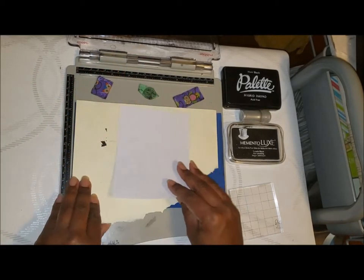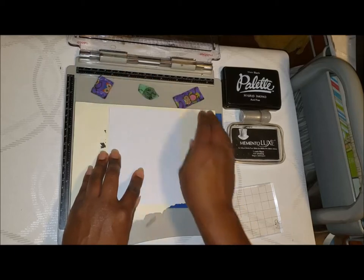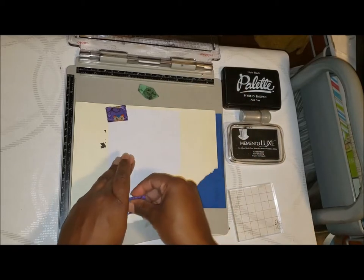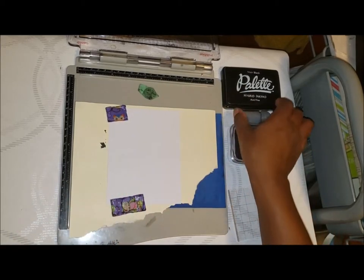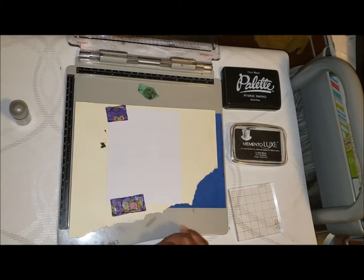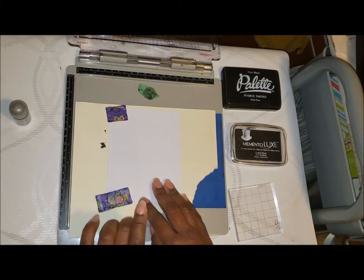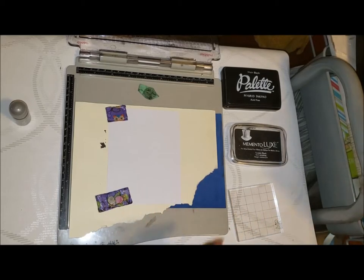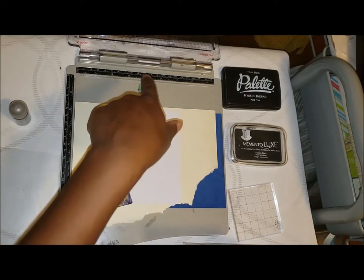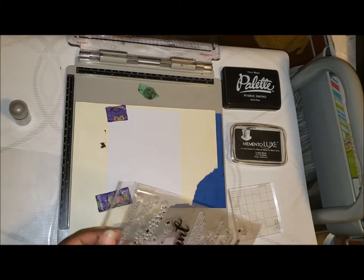Although I'm not using the platform to do the stamping, I'm using it to hold the paper in the correct position and also for the foam I put underneath. The reason I'm not using the platform is because on this clean and simple card we want to leave maximum white space, and I'd really like to put the stamp off to the side. The way I had the stamp last time, trying to get it off to the side was kind of awkward with the platform.